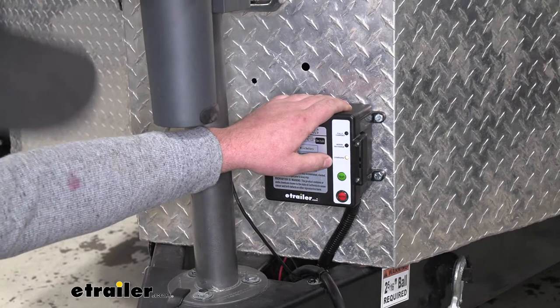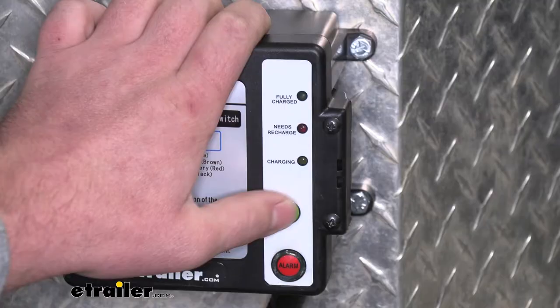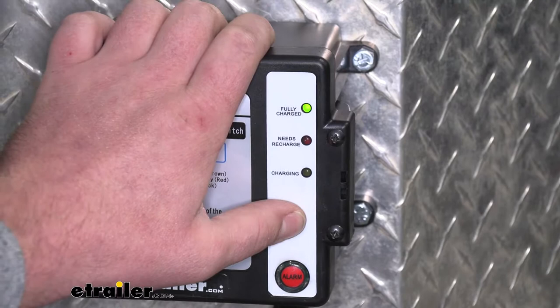For example, say if we turn our power off and come back up to our trailer and we're just curious on what's going on, we can hit this test button and that's going to let us know where our battery life is.